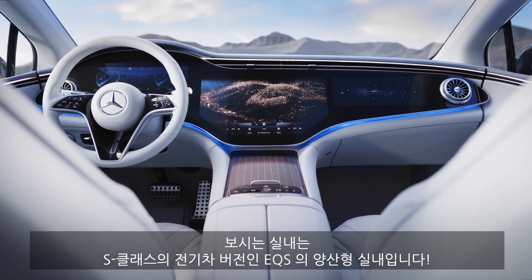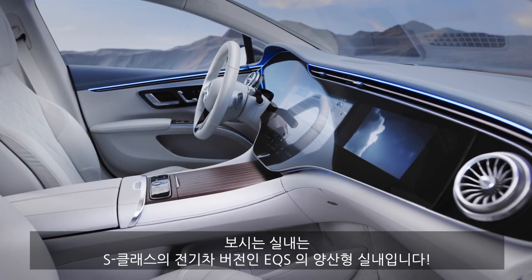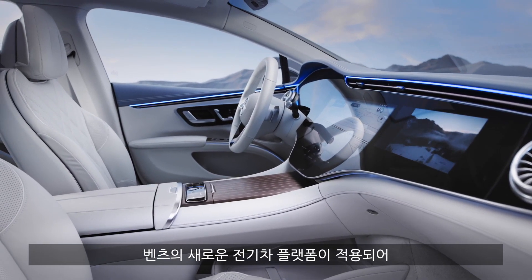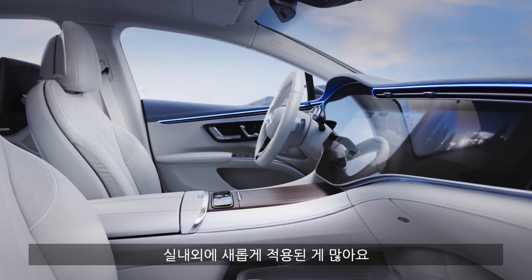This is the final interior of the Mercedes EQS. This is the all-electric S-Class built on an all-new electric platform, which also allows new things both on the exterior and here on the interior.